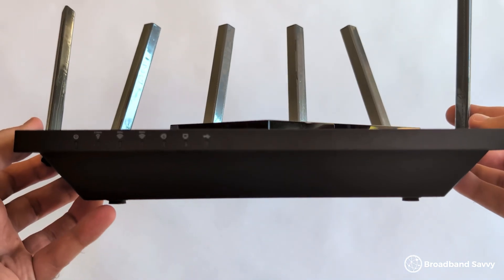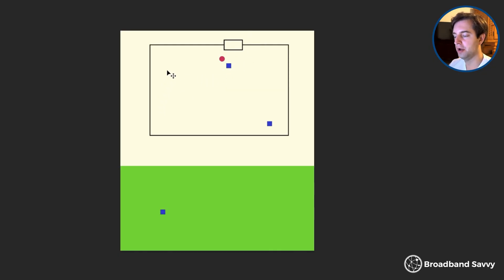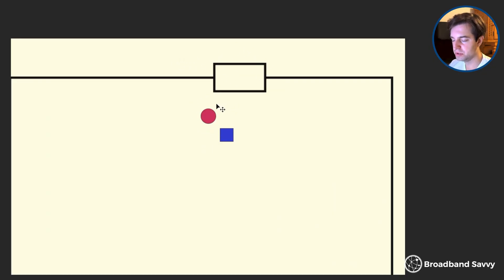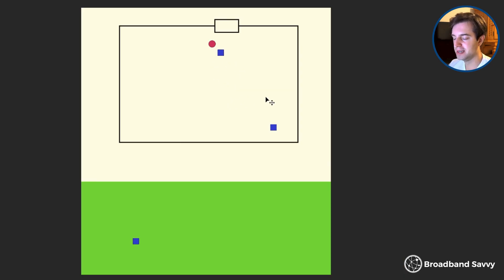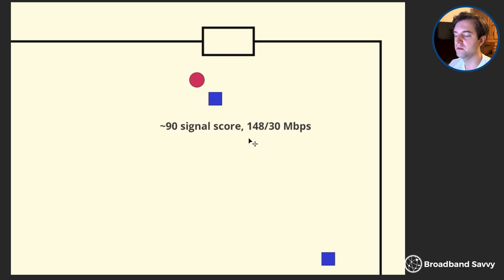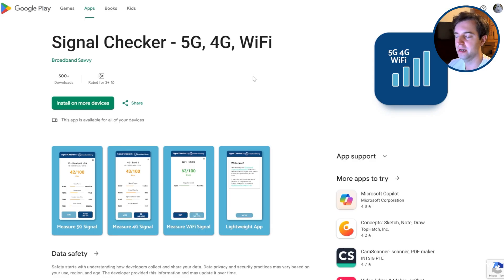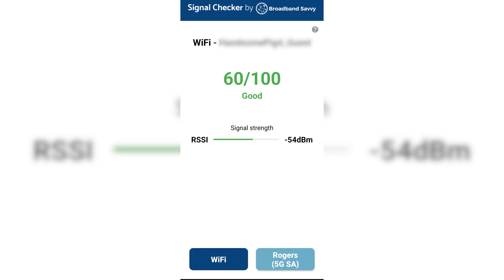To test the Wi-Fi and speed performance of the AXE75, we performed a range of different speed tests and used our signal checking app in a four-bedroom, two-story house on a phone that's Wi-Fi 6E compatible. This is a basic diagram showing the house and garden, with the router installed by the front door and the different testing locations shown in blue. In the first location, we got a signal score of 90 out of 100 and almost the full speed on offer from our connection, which is 150 megabits down and 30 megabits up. If you want to test your Wi-Fi signal yourself, download our signal checker app for Android, which we've linked to in the description.